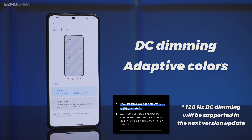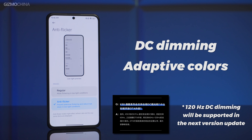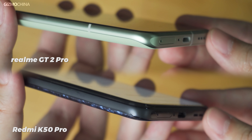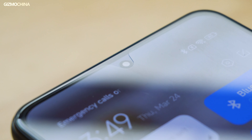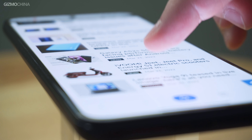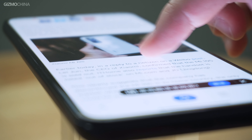Although it doesn't have LTPO, which is very popular this year, it has full-scene DC dimming and adaptive colors — two features that make the screen less irritating to the eyes. The screen is surrounded by a plastic holder, which is something the 2K straight-screen Realme GT2 Pro does not have. The shape of the film at the hole punch is water drop shaped. Just from the experience of using it, the K50 Pro screen should be second only to the top flagship phones of various brands.